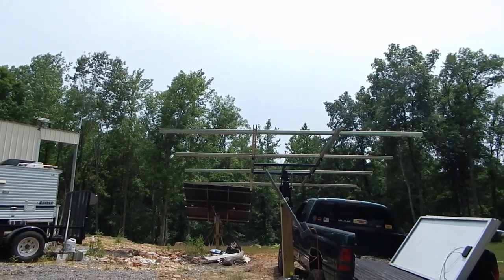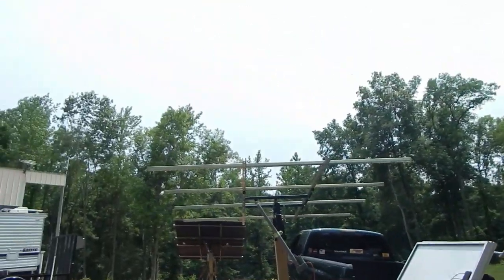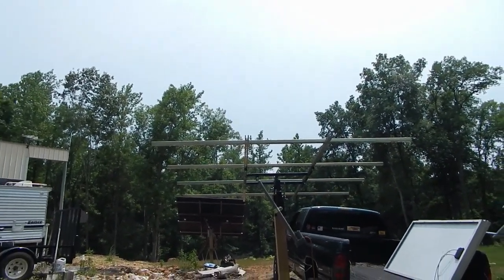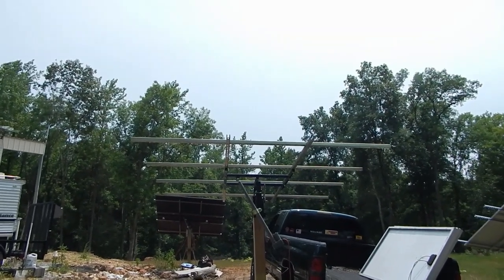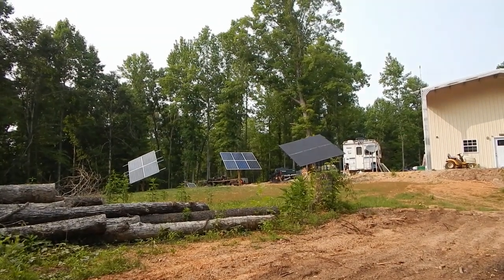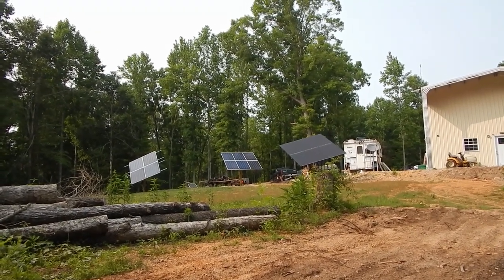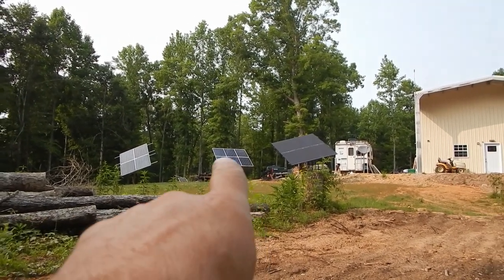It's about 2 in the afternoon — we're all done working at the other job. Now we're gonna start putting solar panels up here on the tracker. Gonna put up six more panels. I'll be back.